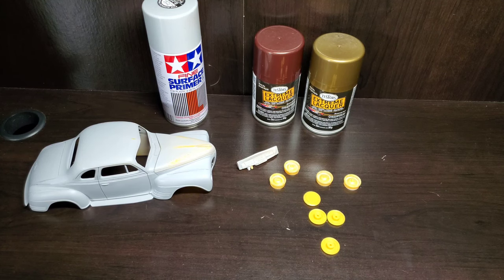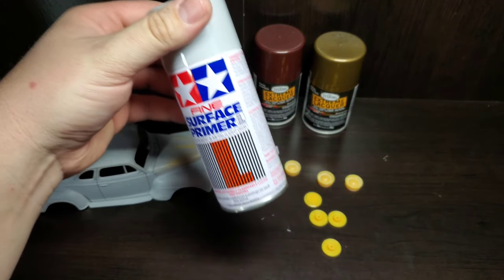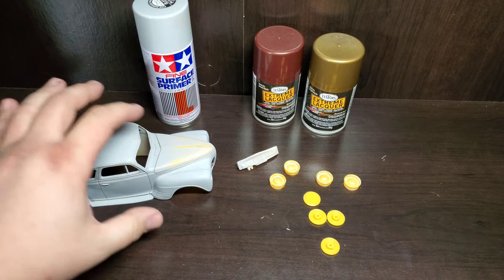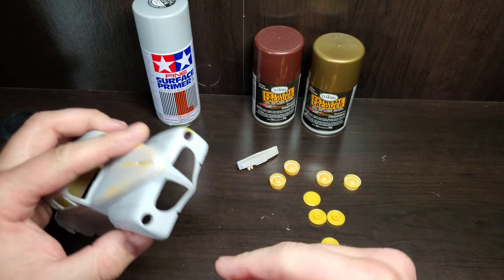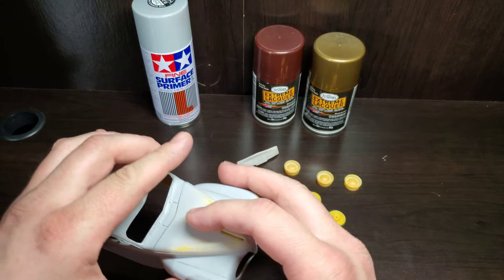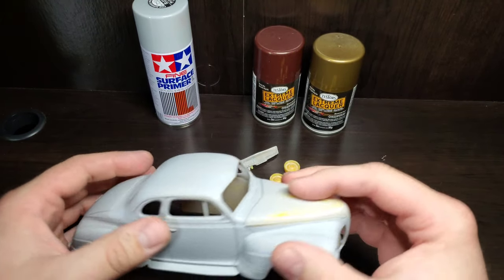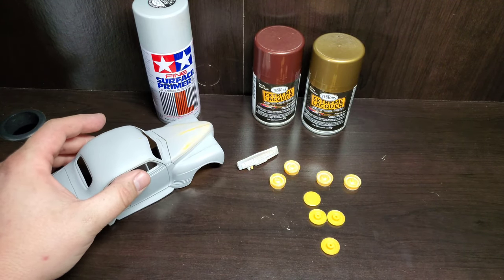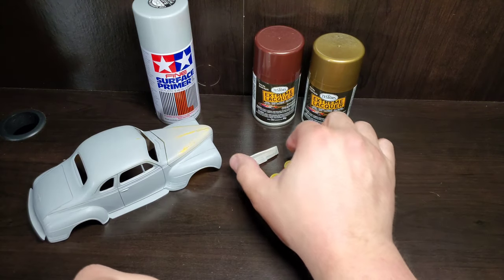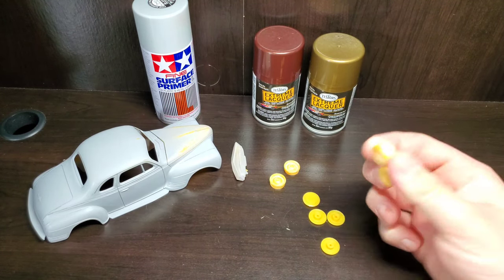First up, this car body is primed with Tamiya's fine surface primer because I did some body work on this one. This vehicle comes with a separate nose piece that I molded in, smoothed out, as well as doing the mold lines and everything else. It's been given a shot of primer and has now been wet sanded with 1000 grit. The dash and wheels are completely bare plastic.